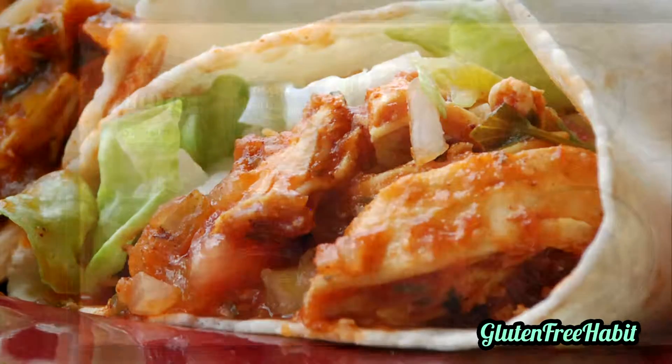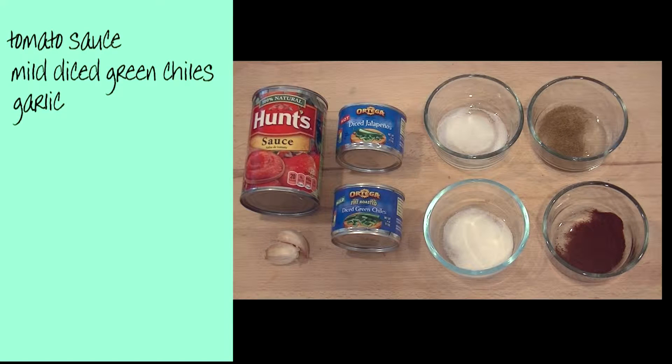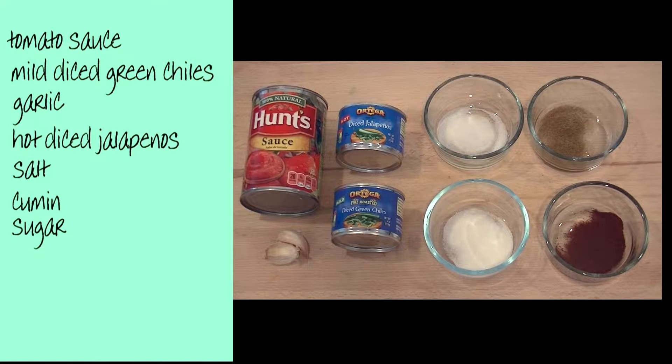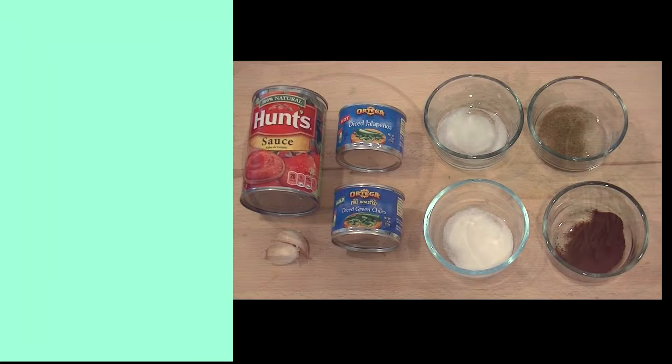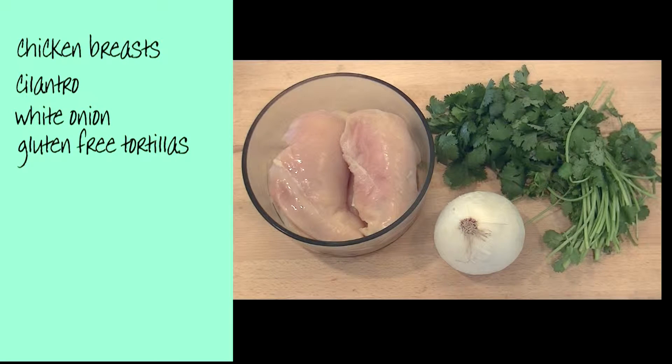Here are the ingredients you'll need: tomato sauce, mild diced green chilies, minced garlic, hot diced jalapeños, salt, cumin, some sugar, chili powder, boneless skinless chicken breast, some cilantro finely chopped, and a white onion diced small. And of course you're going to need some tortillas — you can either get the corn tortillas or some gluten-free flour tortillas.